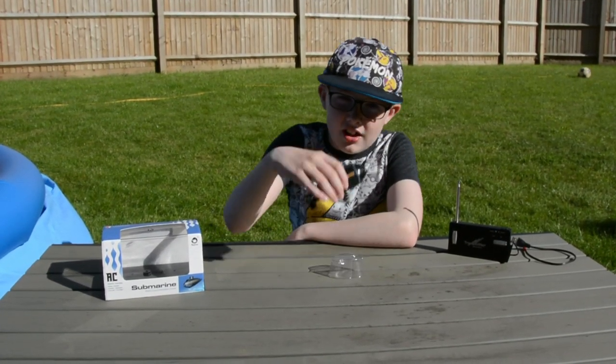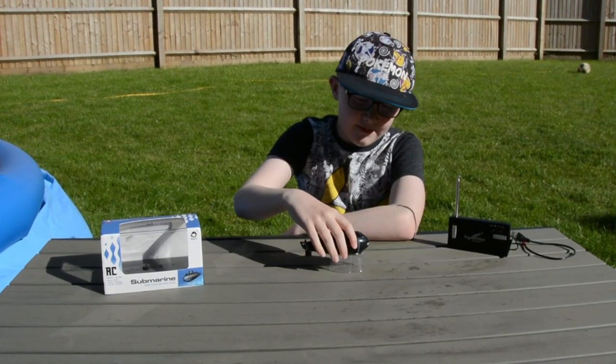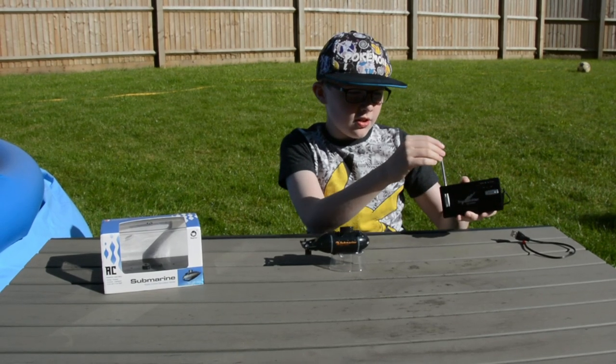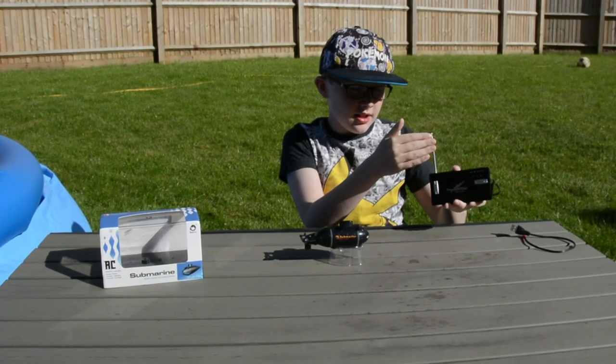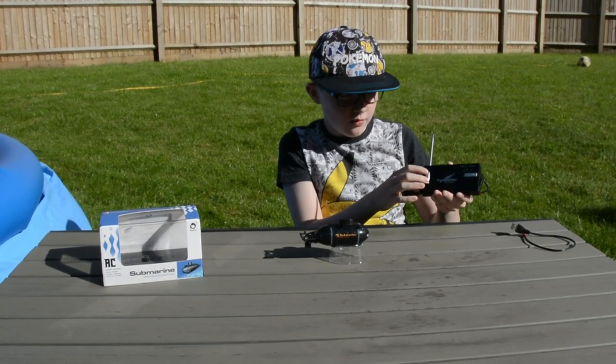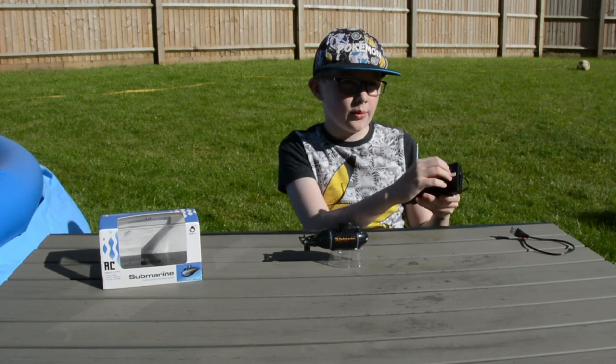So today we've got an RC submarine. We're going to start off with the remote. This is the remote, and it has forward, backward, side to side, and an on and off switch.